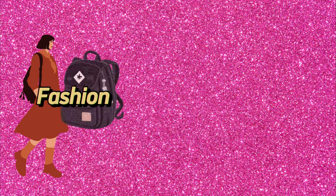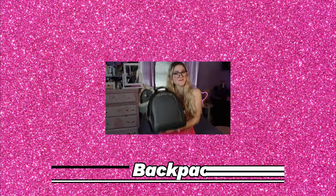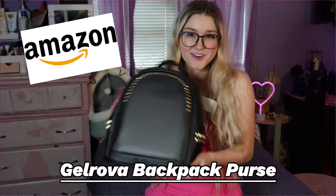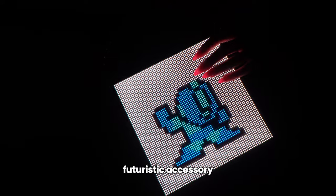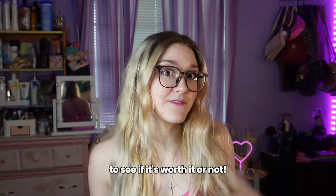Hey guys, it's Jess and in today's video we're gonna find out how fashion meets technology with the Gelrobo backpack purse from Amazon. Join me as I test out the features of this futuristic accessory to see if it's worth it or not.